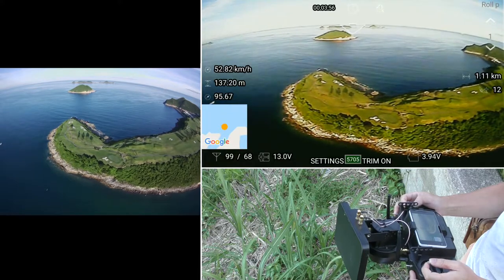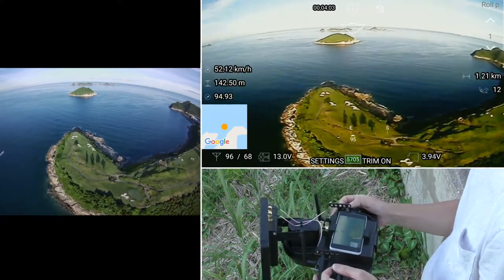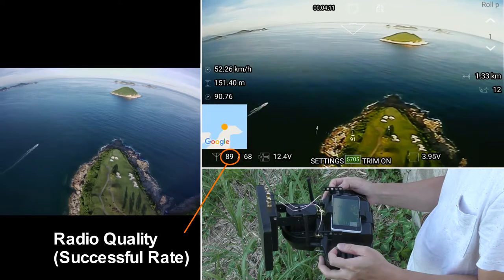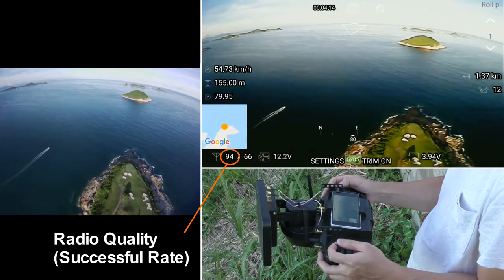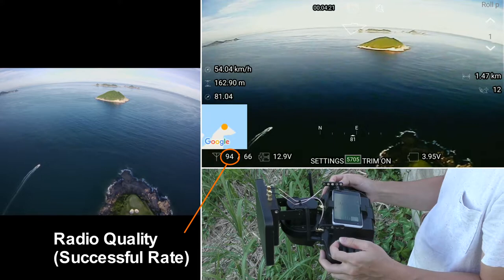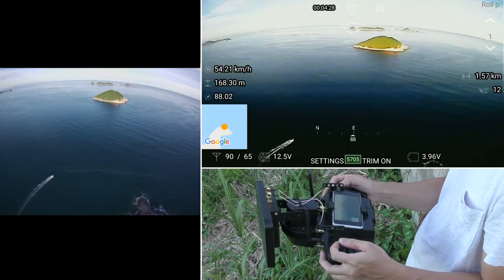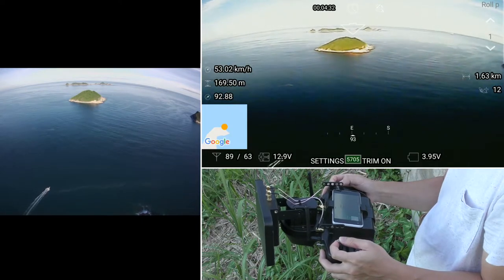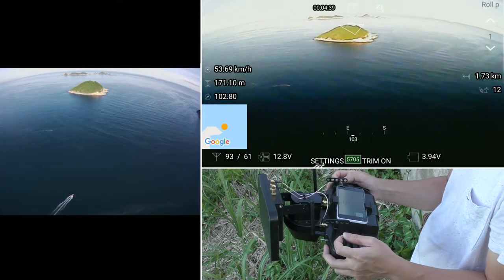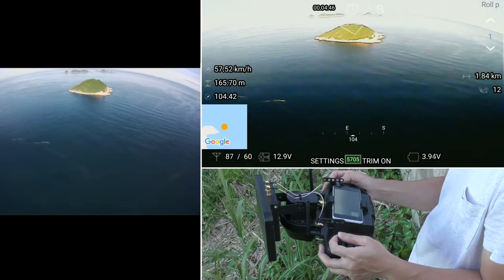The ground station redirects the video received by the patch antenna to your goggles via a separated channel. You can change channel anytime with a plus or minus button while holding the VTX button. At the bottom left corner we have the radio quality number — a successful rate in percentage for the receiver successfully receiving data from the ground station. It will warn you if it falls below the triggering level you set. This number is far more reliable than RSSI, because when flying near a noisy object you could still get a high signal strength reading but lose control without warning. That's why we use successful rate instead of RSSI. There is also a special way the app tells you whether telemetry data is constantly being received — I will show you when we experience loss of telemetry data later in this flight.